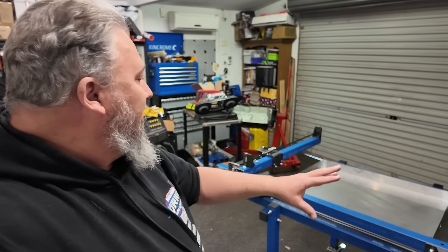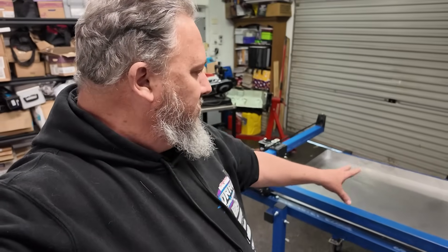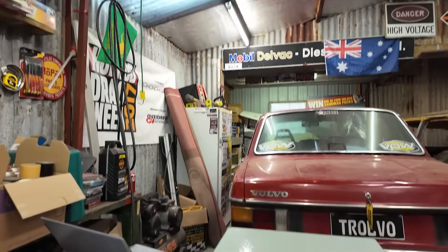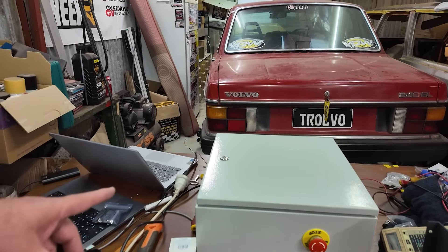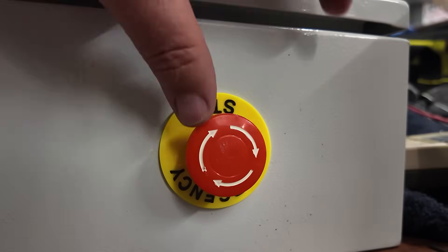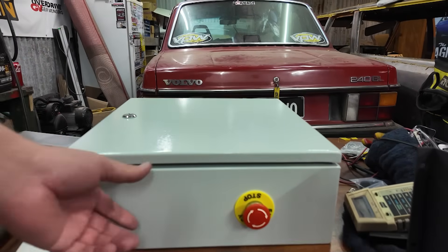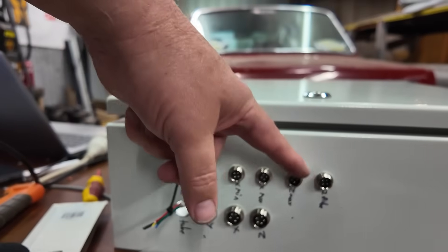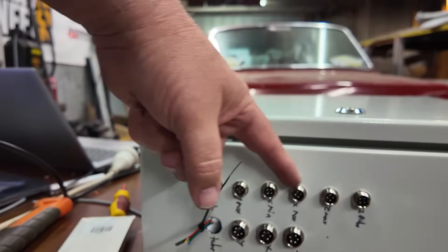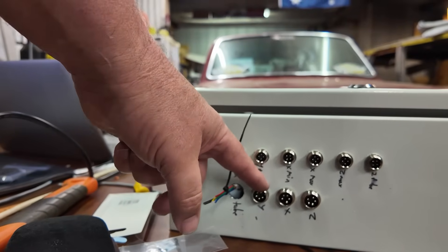I'm pretty happy with how the table is looking right now — it looks almost finished. And over here we have our control box. When I left you last time I was working on this control box. You can see I've got our e-stop button, and the stop and allow-to-run function. We can see our connection points — all these points are mainly for limiter switches, which I still have to install on the table. Then we've got our Z, X, and Y axis controllers.